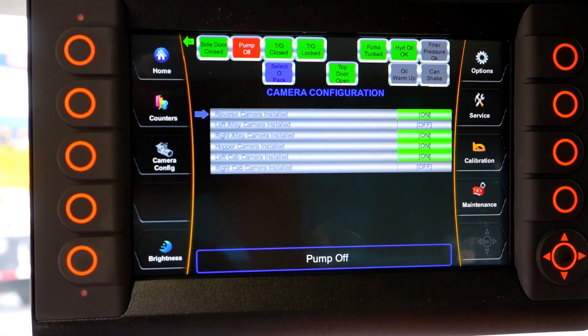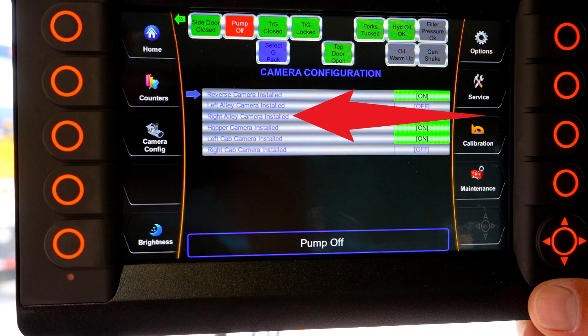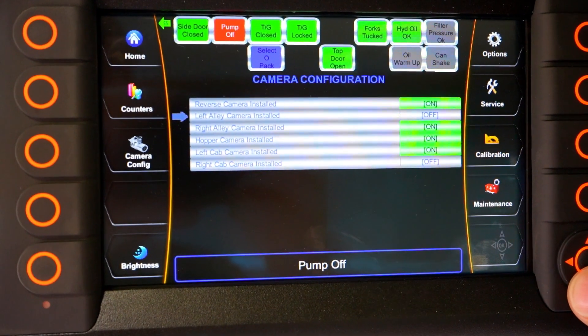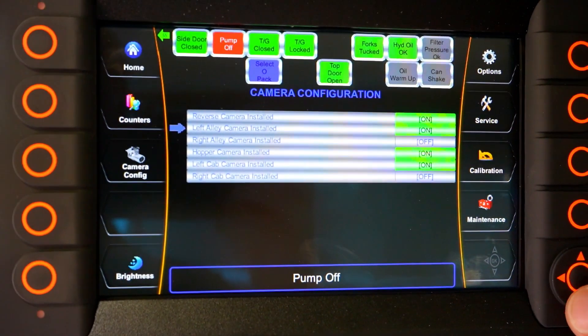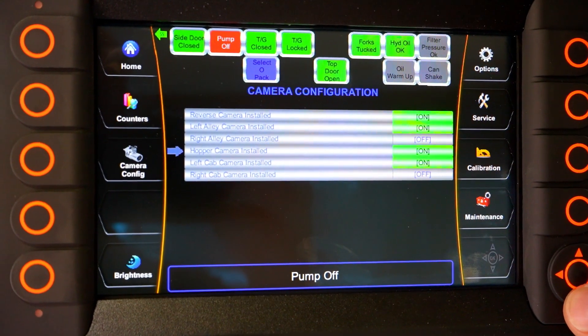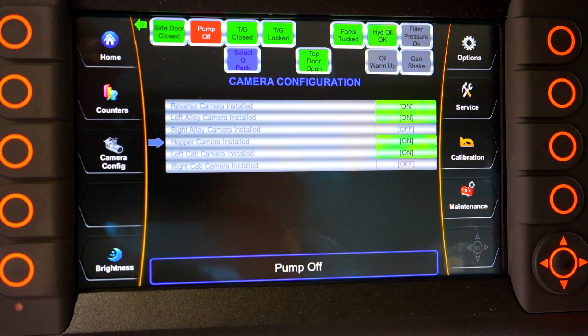There you will see a list of all possible cameras: Reverse, Left Alley, Right Alley, Hopper, Left Cab, and Right Cab. Use the up/down buttons on the display to move the arrow up or down and select each camera that you have installed on your unit by pressing the OK button. The status will turn to green and show as owned. If you turn a camera off, the status will show as off and will not be green.